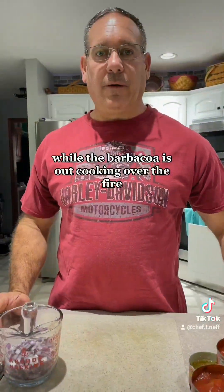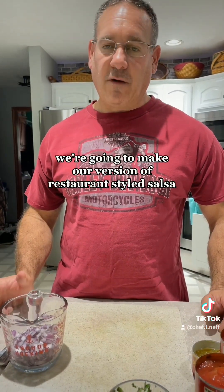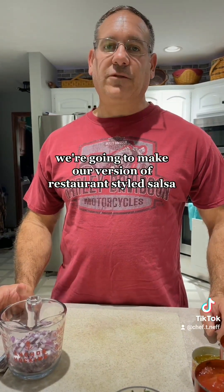While the barbacoa is out cooking over the fire, we're going to make our version of restaurant style salsa.